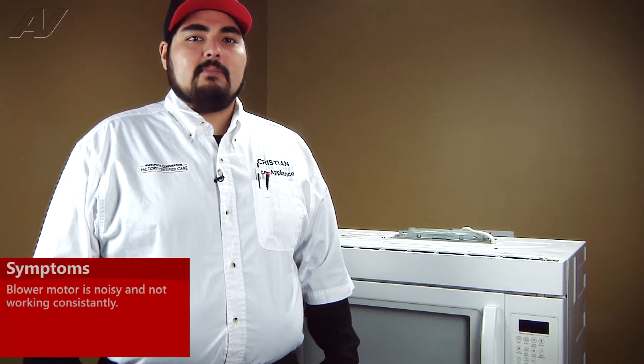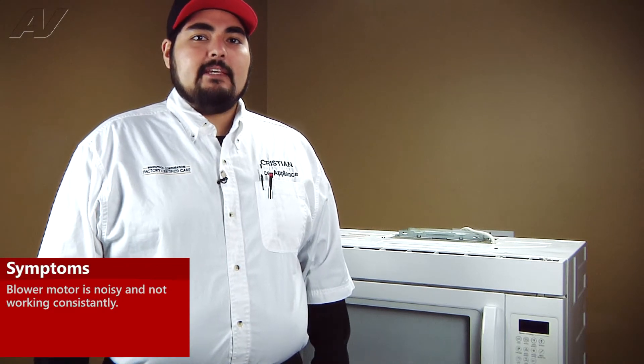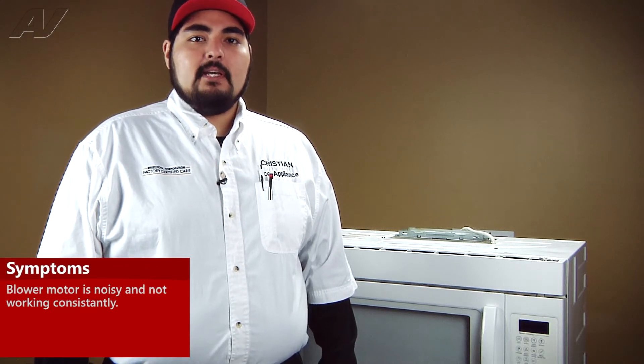Today we're working on a Whirlpool over-the-range microwave. The customer's complaint is that the blower is a little noisy and doesn't work on certain speeds. We've already diagnosed that the issue is in the actual blower itself, so today we'll be replacing that part.